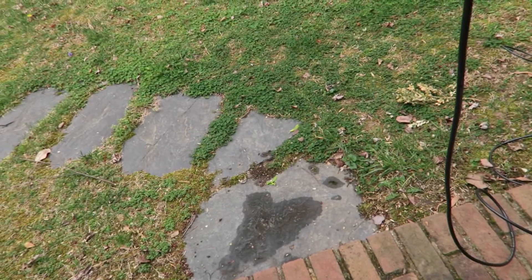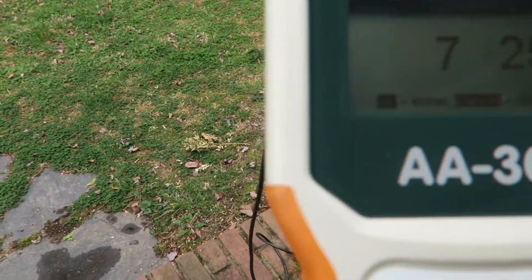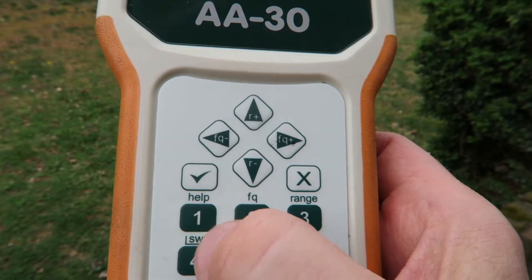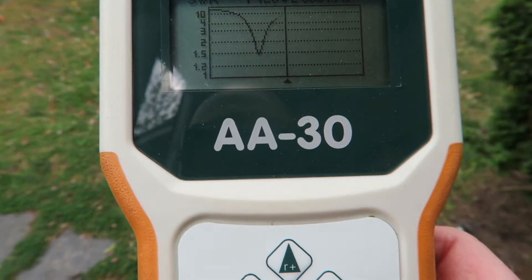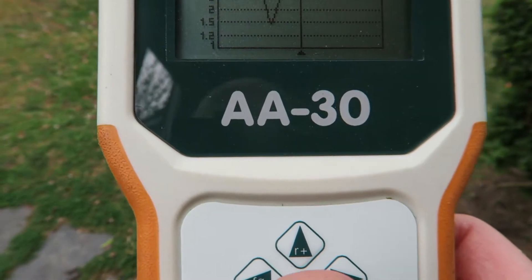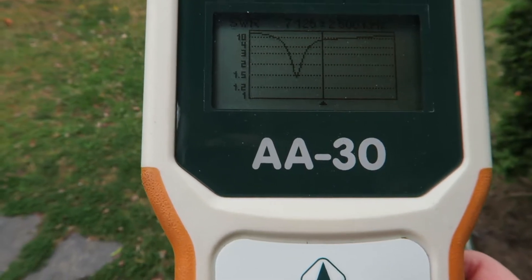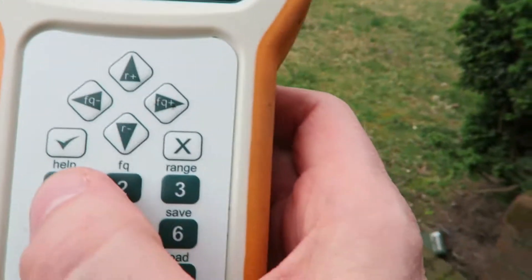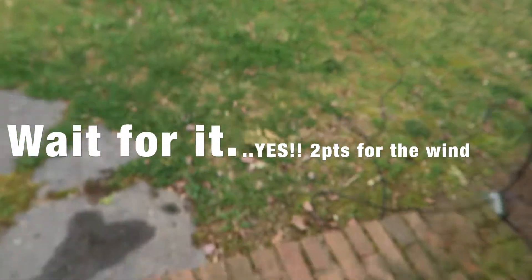Let me change the frequency to 7125 on 40 meters. The SWR on 40 meters is not very good. Let's see where it's resonant — it's way low for 40 meters, which is fine because I have a tuner in my radio so I can compensate. I'd rather be resonant on 40 meters than 30, but it's not horrible — I can tune with that. It's way off; you don't want to transmit on that but the tuner should handle it.